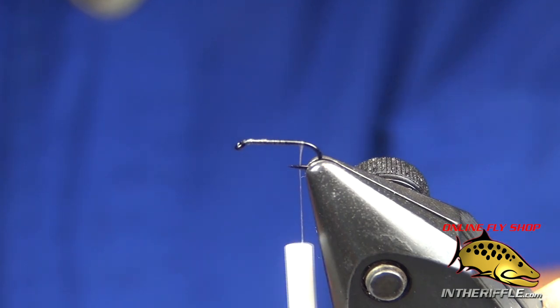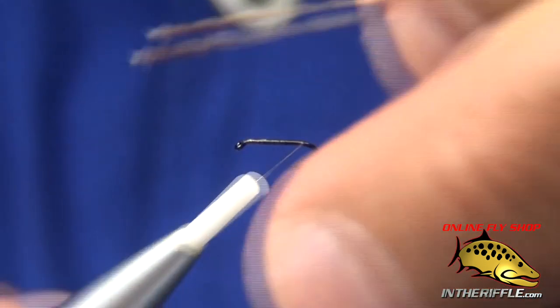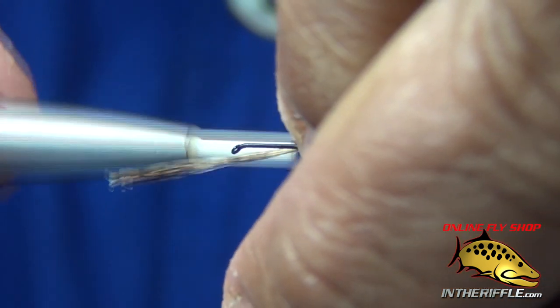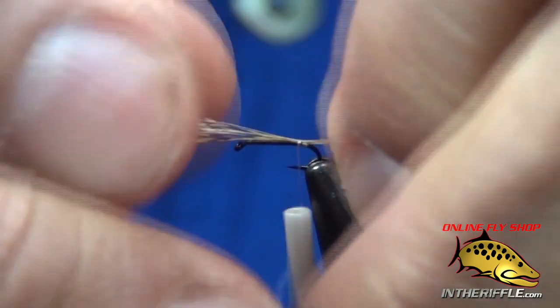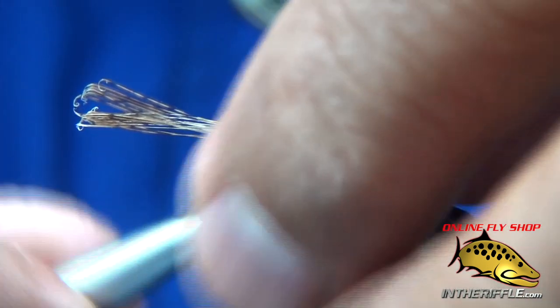I'm taking some Cochleone fibers, about a dozen or so, and I'm going to tie them in at the back. I'm creating a little bump of thread to lift up those fibers. I'm tying in the thread right in front of that bump, drawing my fibers up to the top of the hook — that little bump of thread is going to push up my tail.